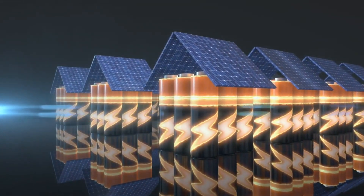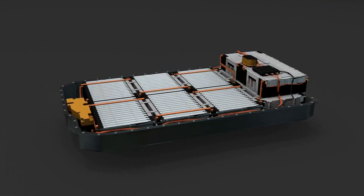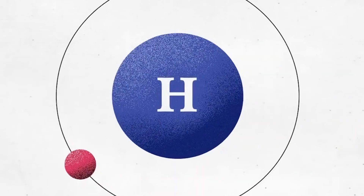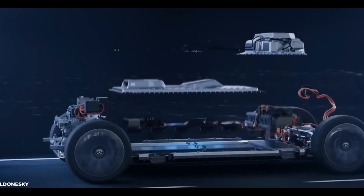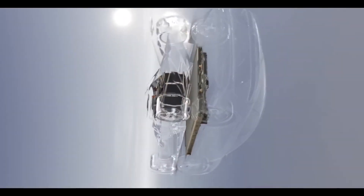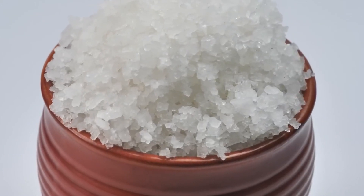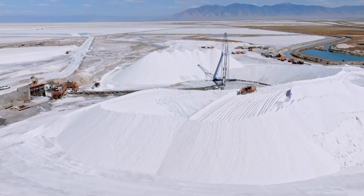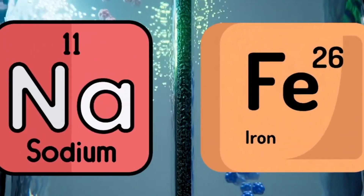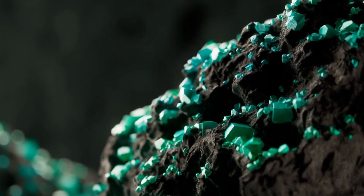Sodium batteries offer a number of advantages over lithium-ion batteries: they are cheaper, more abundant, just as powerful, safer, and more environmentally friendly. As a result, sodium batteries are poised to become a major player in the battery market in the years to come. In this video, we discussed the potential of sodium batteries to revolutionize the energy storage industry, highlighting that sodium is a much more abundant and less expensive material than lithium, and that sodium batteries also have the potential to be safer and more environmentally friendly.